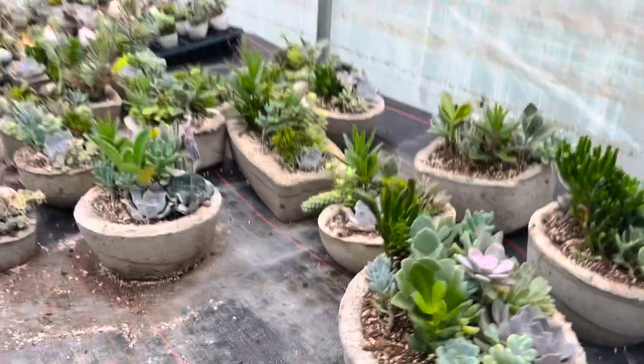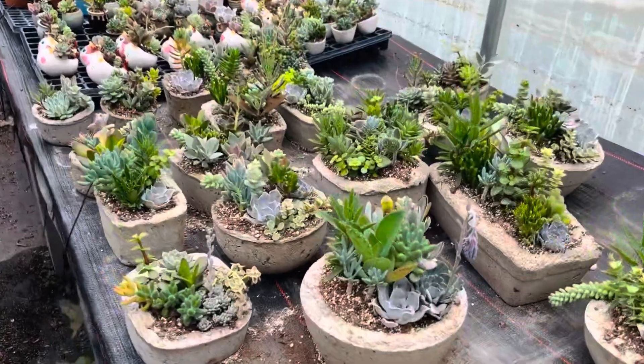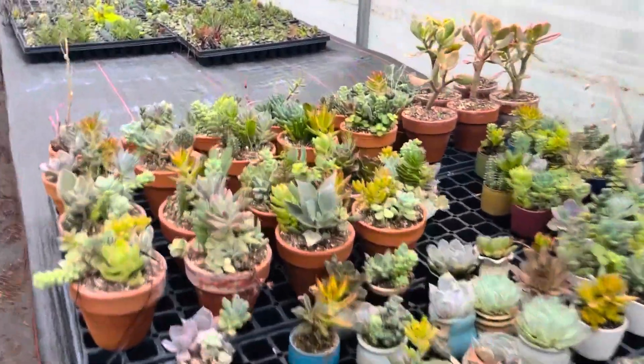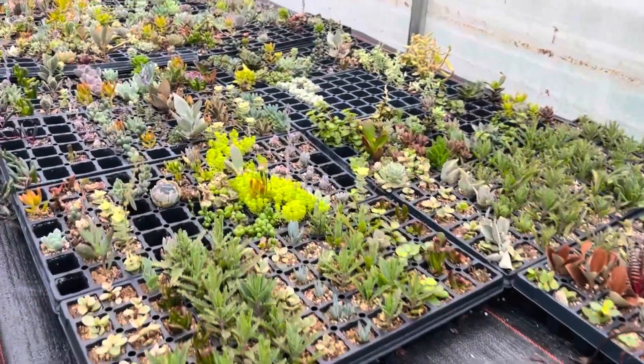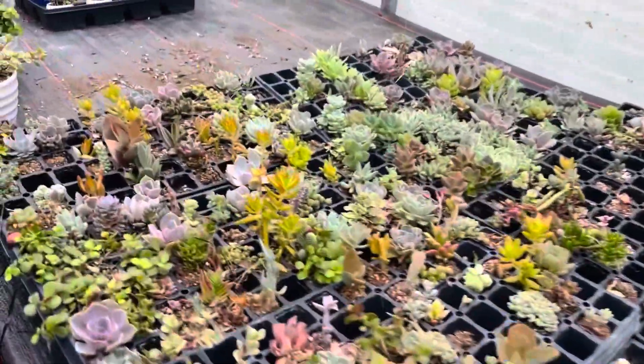This is all the cement pots I have left — that's why I've got to make some, because I'm almost out. But anyway, I have these two that I'm going to use when I make cement pots. These were from the time before, so I'll use those all too.